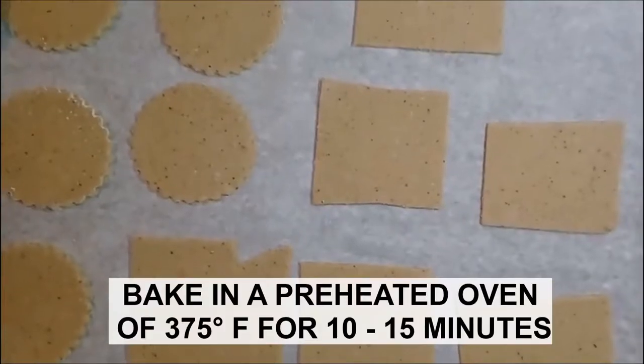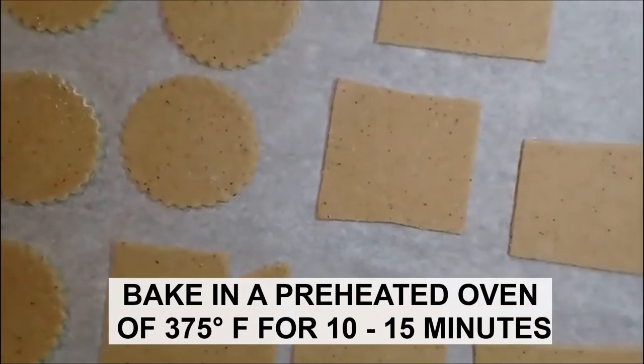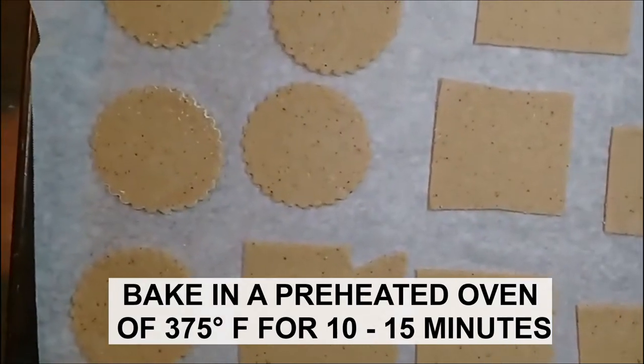Bake them in a preheated oven at 375 degrees for about 10 to 15 minutes.